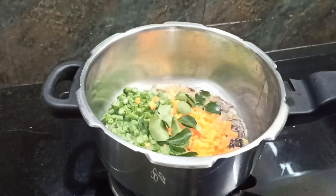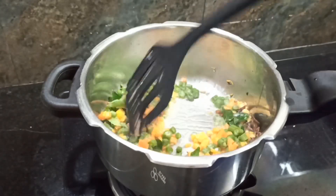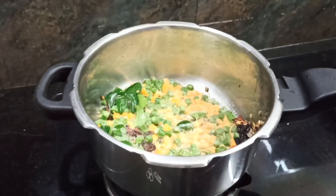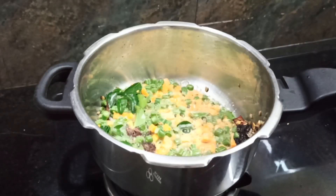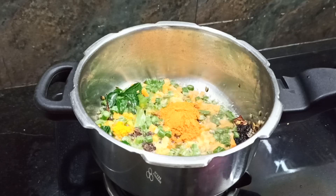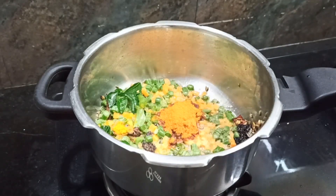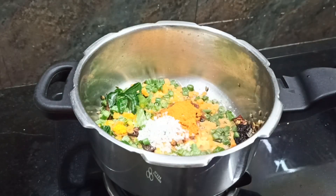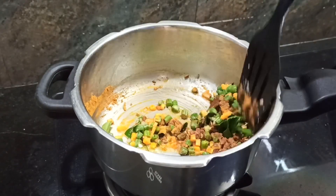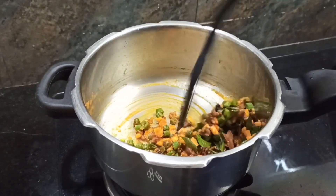Same side of the pan. You will put the pan in the pan. You can add 1 tbsp of salt. Add 1 spoon of garlic and make a taste.